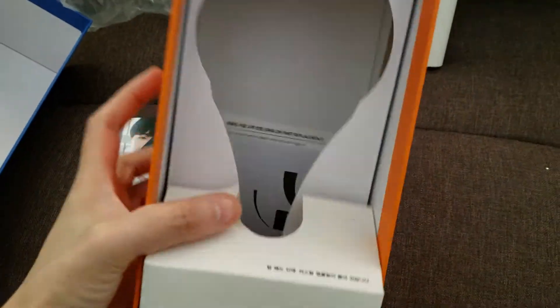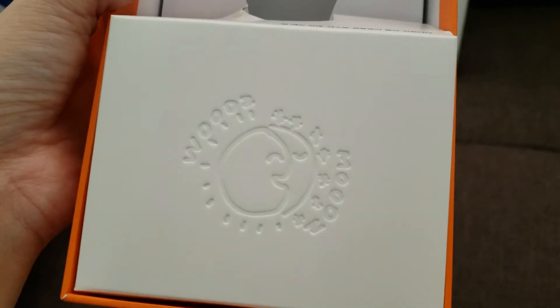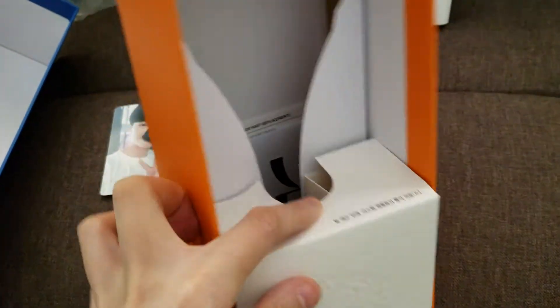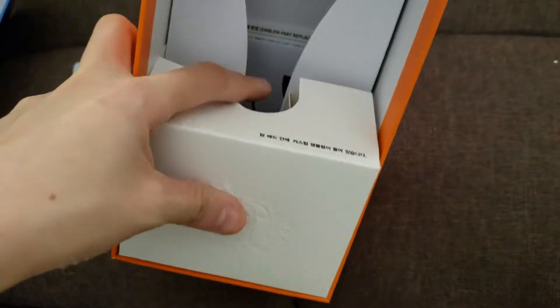Inside it came in this little baggy with instructions. This is very cute — there's the design with 'Woods' and the fandom name. The little moon accent piece was right there in the baggy. And now here is the light stick itself.